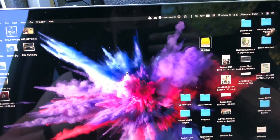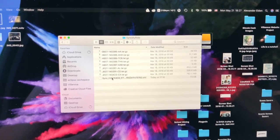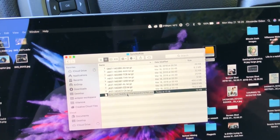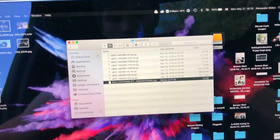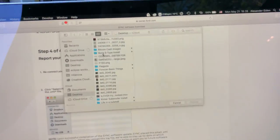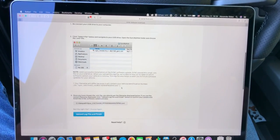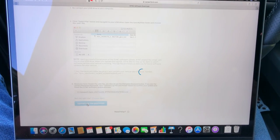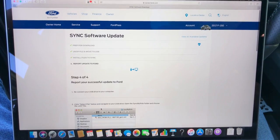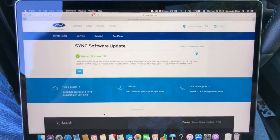The last step to the update is to go to your drive, go to SyncMyRide, and you're going to see an .xml file. This is on Mac — you'll see a similar thing on Windows as well. Take that file and drag it into the upload field on the website, select that .xml file, click choose, and then upload the .xml file and finish. The reason you do this is so that Ford can notify you of the next update. The upload was successful.